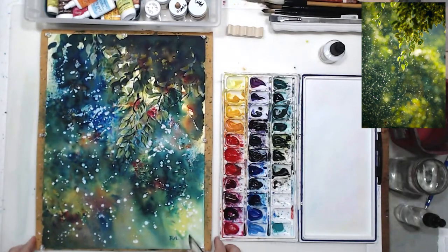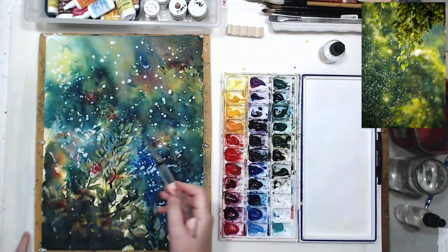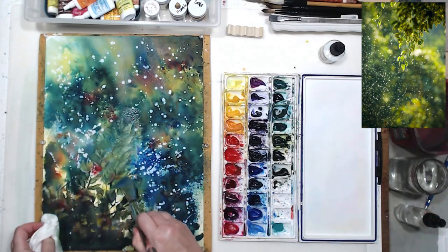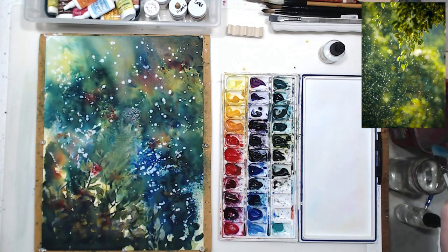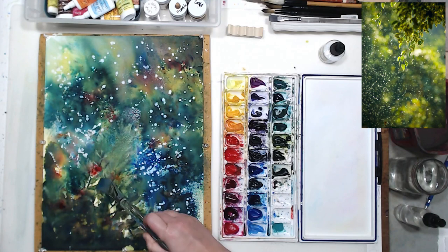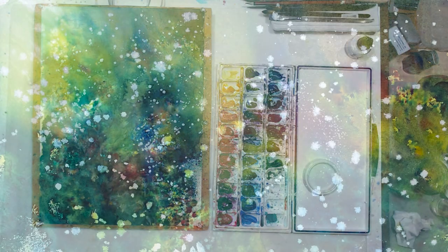The branch looked out of place and blended with the background too much. I tried lightening it with some ink, and painted lighter leaves on the tips with ink and regular watercolors, but it wasn't an improvement. So I rubbed out the branch and let everything dry completely. I set the painting aside to look at it when completely dry and to give myself a break, deciding whether to toss it or keep working on it.